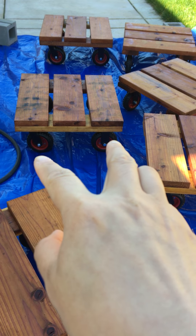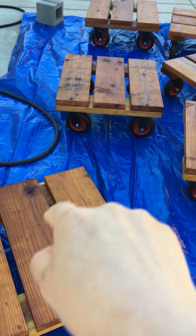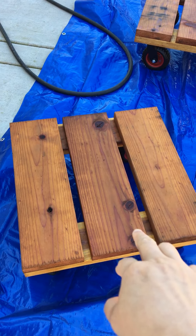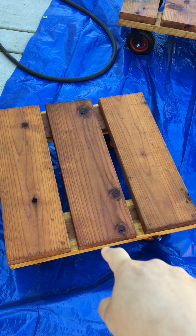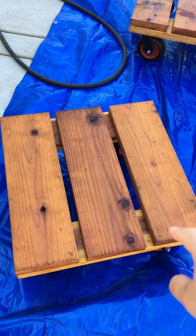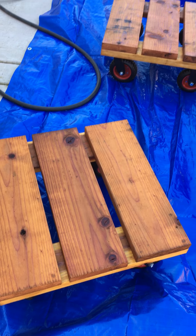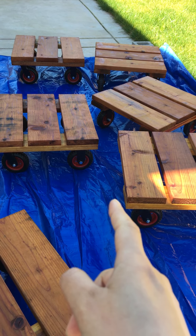They're basically made of two by twos. The middle one you can see is not screwed in all the way — the middle one is actually just glued. Only the four corners are actually nailed in.